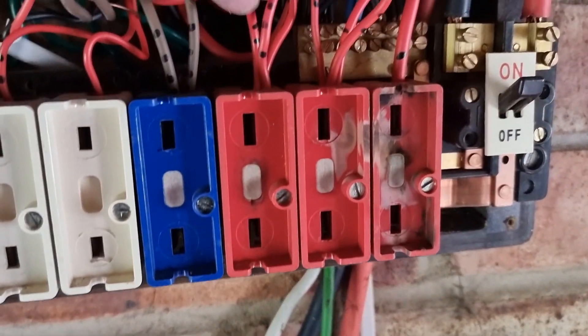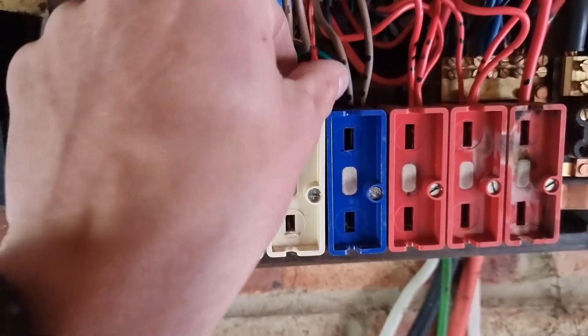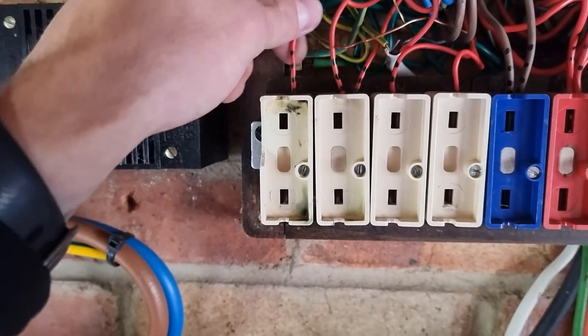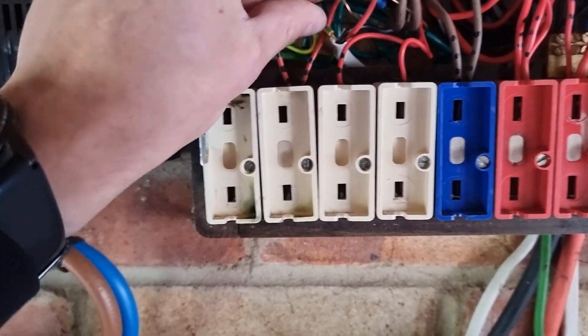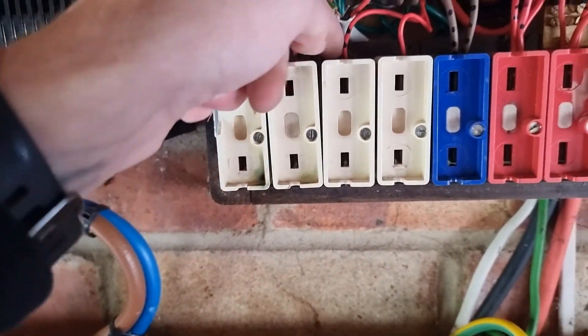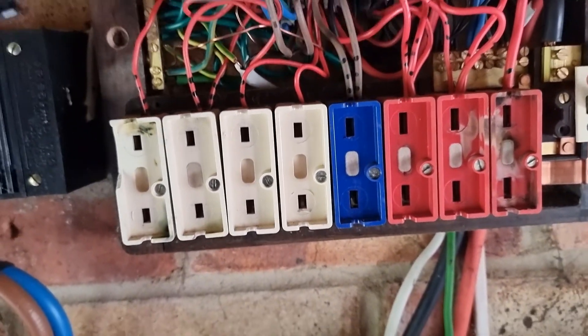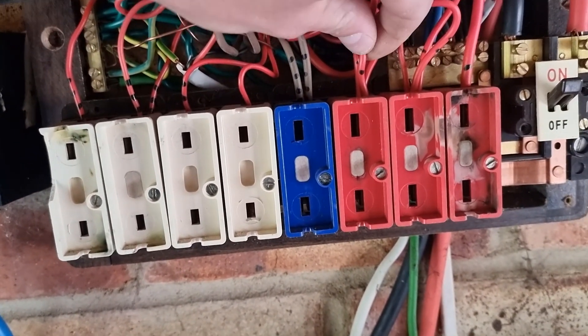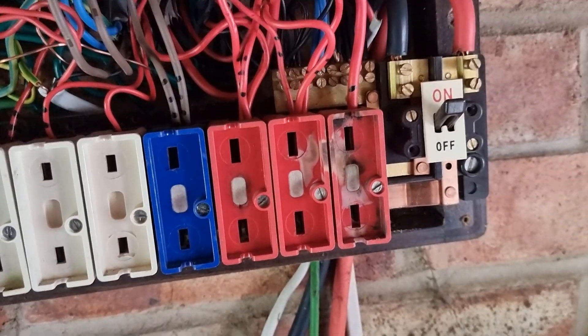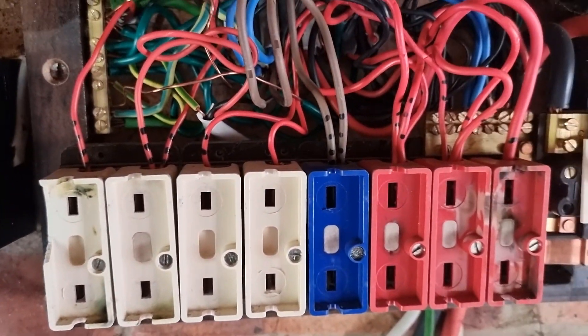I've labelled them all up now. We've got doorbell, garage and outside lights, upstairs lights, downstairs lights, conservatory, left side of the house, right side of the house, and then your oven.